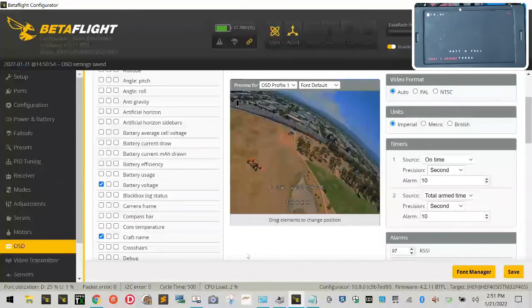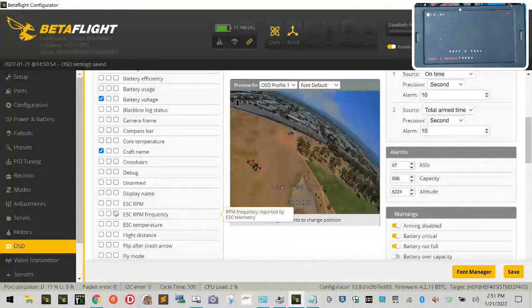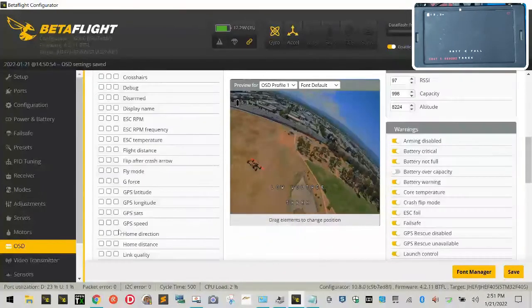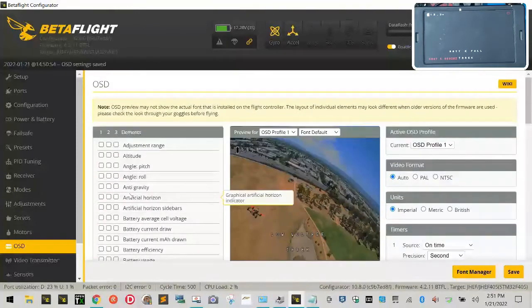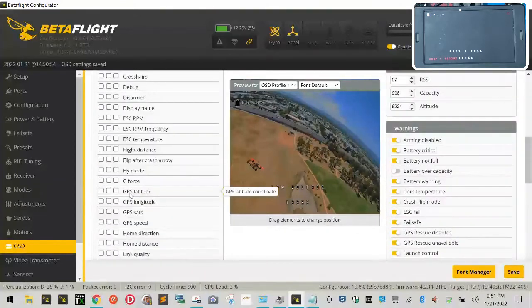You can do this live and center things how you'd like on your screen. Click Save, then go find 'Craft Name' — there it is. If you put that in, you'll see your name when you're flying. Put that at the bottom. So now you can see on screen: your name, your warning, your battery voltage. There are so many things you can add — camera frame, battery voltage, and more. I'm also going to add 'Fly Mode' and place it right there.